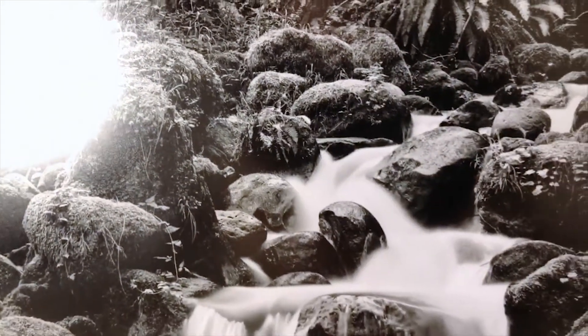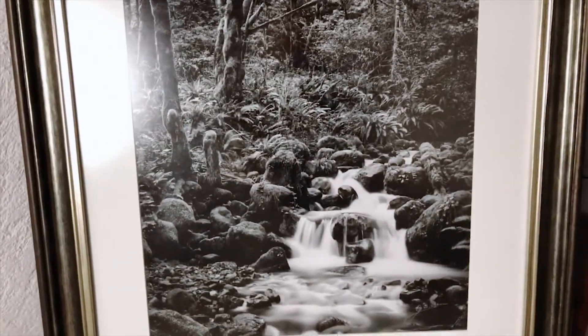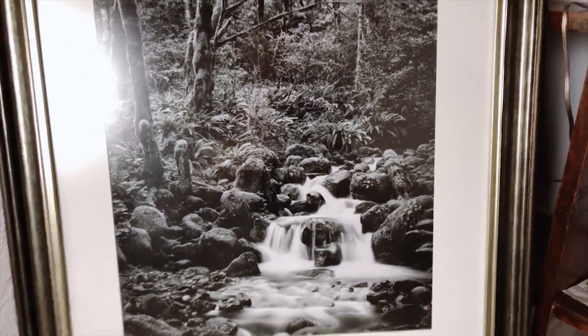The live stream isn't going to do this print justice, but I want to talk about it in relation to how we've been making black and whites. Black and white is really all about tone. This is something we really emphasize in the new Silver Shadows Silver Three presets — using that whole tonal range. A lot of times we fall into the trap of too much mid-tone. People think having a lot of dynamic range means everything being gray and crushed into the mid-tones.